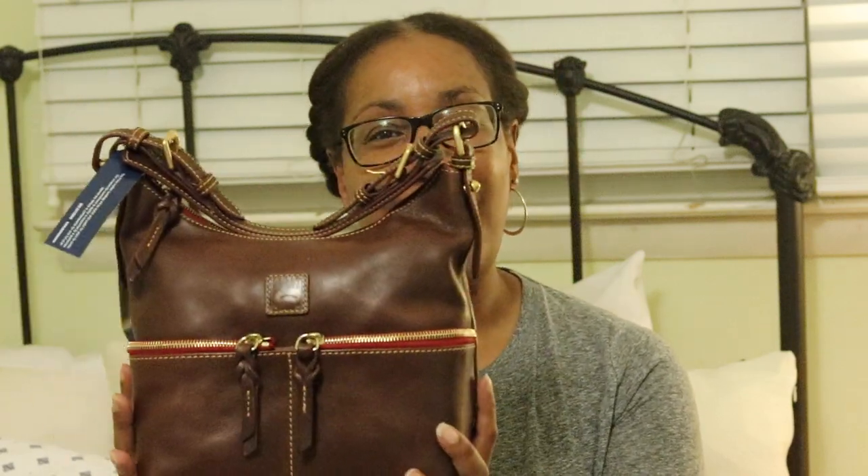So today I am doing a reveal on a Dooney and Bourke bag. Even though I haven't been doing videos, I still have been purchasing bags, so I have a lot of bags to get through. What I'm going to talk about today is the Dooney and Bourke small zipper sack done in Florentine leather — the color is chestnut.